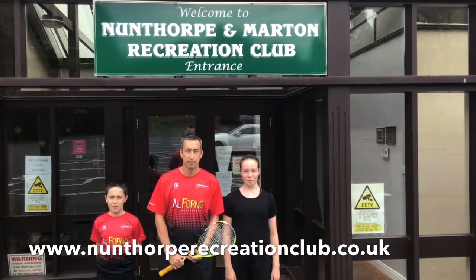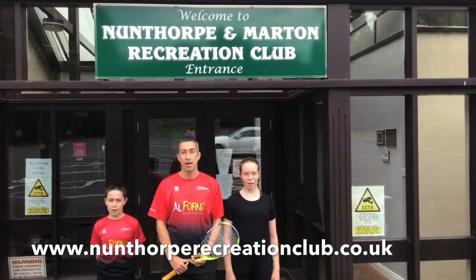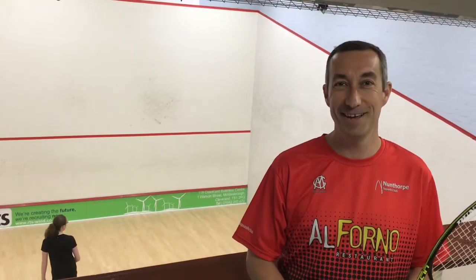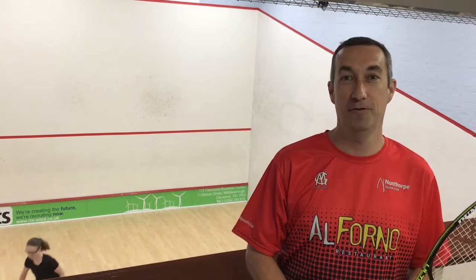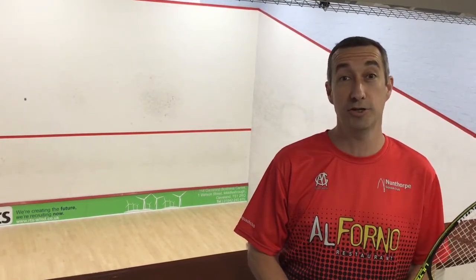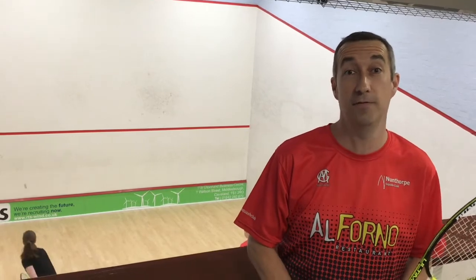Hello, I'm Graham. I'm Katie. I'm Ben. Welcome to Nunthorpe Squash Club. Here we are at Nunthorpe Squash Club with our first in a mini series of videos that introduce people to squash and also enhance the abilities of those that play.